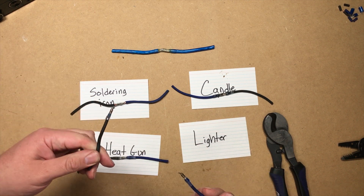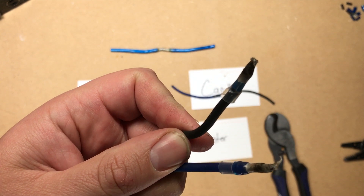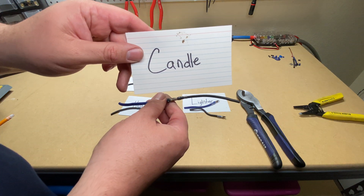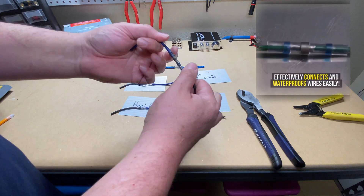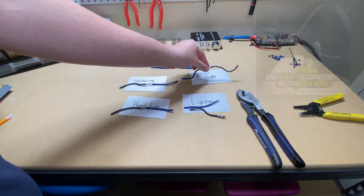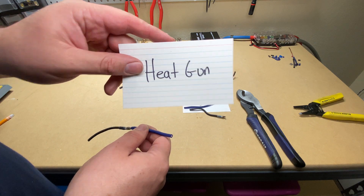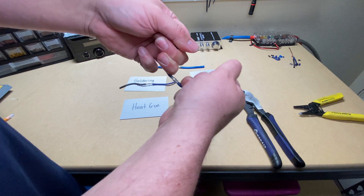Victim number one did not hold up — the lighter method had no connection whatsoever; the solder did not melt. Moving on to the candle: I'm just pulling them apart, much like they did in the video. It's not science, but it gives you something to compare. The candle did hold up. Now let's go to the heat gun and then the soldering iron to see if there's any difference.